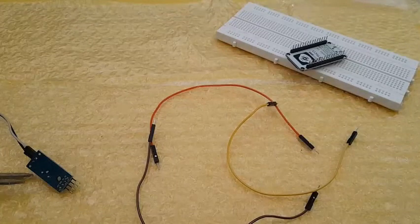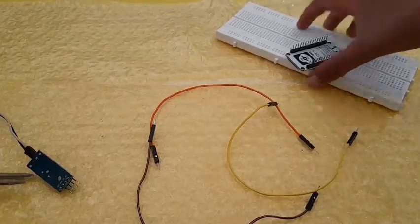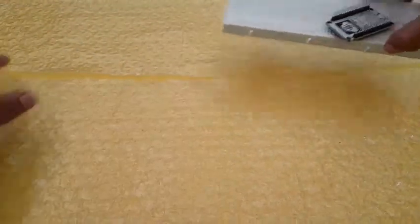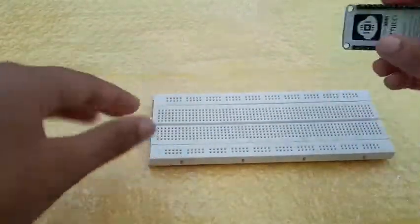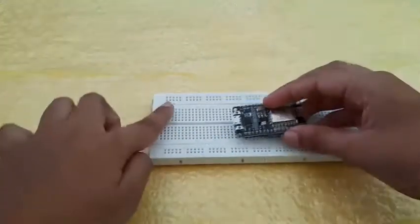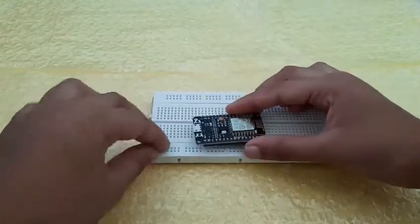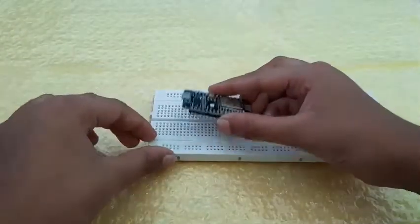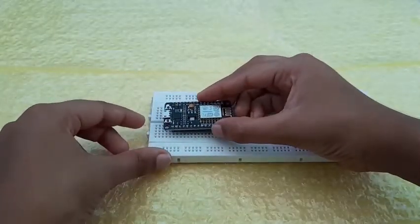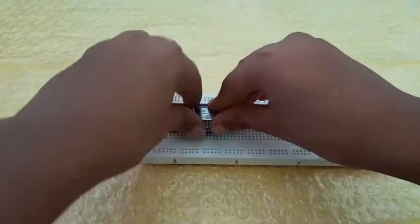Now let's start by attaching the NodeMCU board to the breadboard. Keep the breadboard like this and make sure the micro USB port on the NodeMCU board faces this side. We have to keep the first pin five points away and one point up — so one, two, three, four, five and one point up. On the other side there's also one point, so now you just press it in.